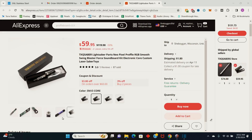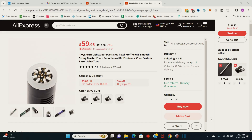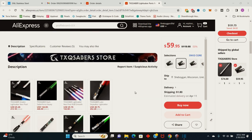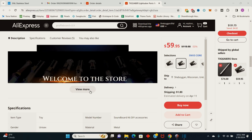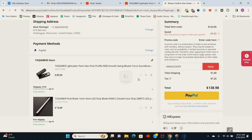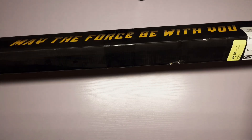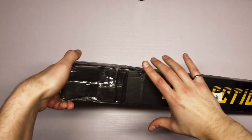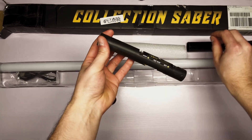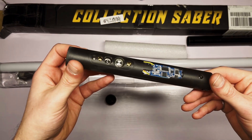For the internals of the lightsaber I ordered a NeoPixel blade and core off AliExpress. Yes, AliExpress — basically a glorified version of Wish.com — but to my surprise the parts were actually pretty good quality. The total cost for both items was about $125, which is significantly cheaper than ordering from pretty much any other standard website. I'll have a link to the exact items I purchased in the description below.